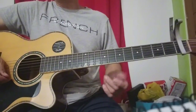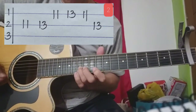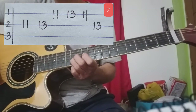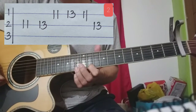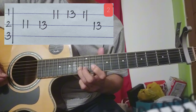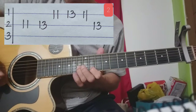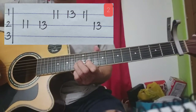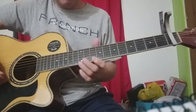Yung second part natin, second strings at first strings ang ating gagamitin. Fret lang ang ating gagamitin: second strings 11, 13; first strings 11, 13. Mix 11. At tatapos ka sa 13 ng second strings. Madali lang. Pag pinagsama natin yung dalawa — first at second part.